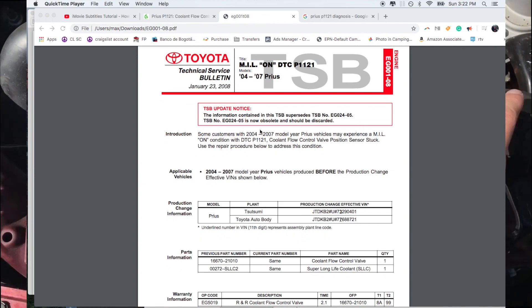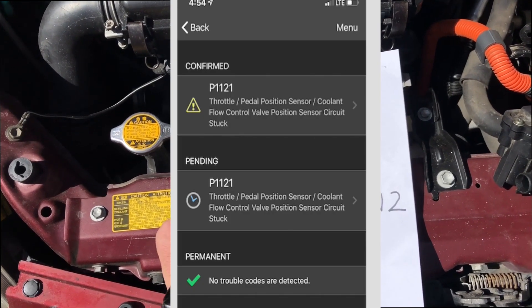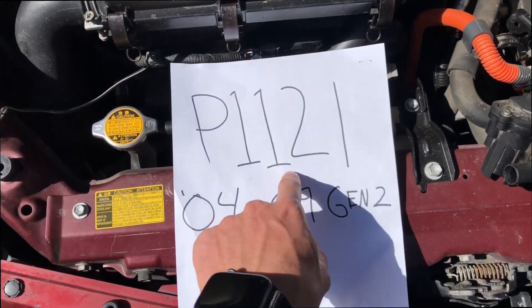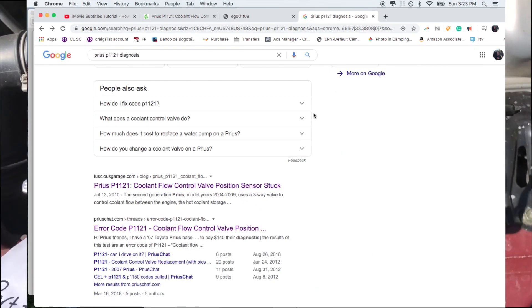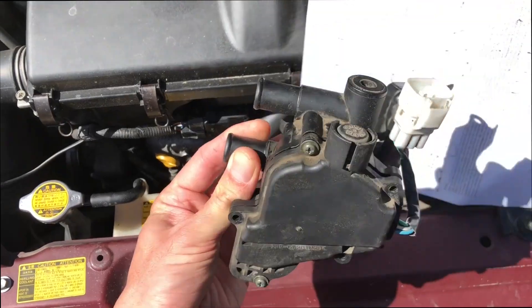These are common failure parts on these Priuses. When you get this code on your generic OBD2 reader, it's going to say APP, Accelerator Position Pedal Sensor. You're going to think it has something to do with the gas pedal — it does not. Look it up for Toyota specific. It has to do with a three-way switch, which directs coolant to different parts of the engine. I will post in the description a video that explains the Toyota coolant system better.